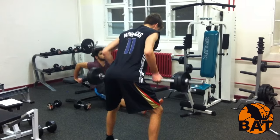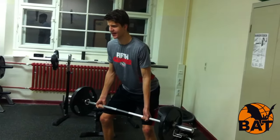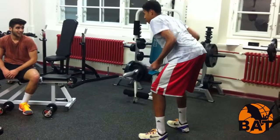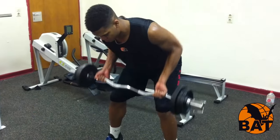Hab immer das Gefühl, leicht im Hohlkreuz zu stehen. Die Schultern hängen nicht nach unten, sondern sind eher nach hinten gezogen. Dann ziehst du die Stange zum Bauchnabel, hältst kurz inne und lässt die Stange langsam wieder ab. Eine langsame Bewegungsausführung ist auf jeden Fall dem schwungvollen Ausführen vorzuziehen.